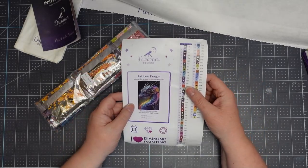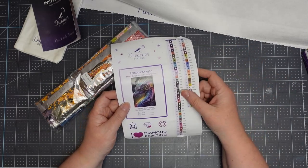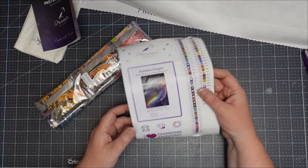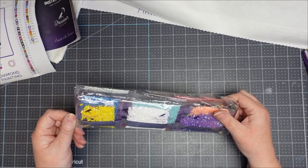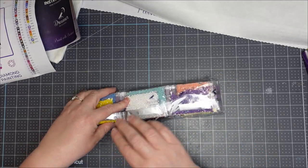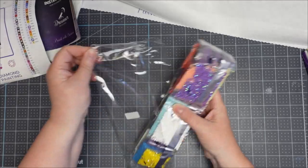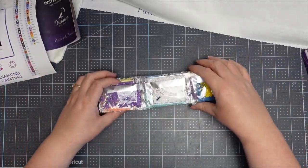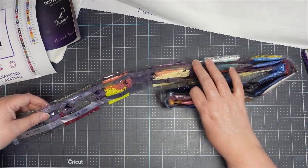You also get a sticker of the actual image. I tend to photocopy the whole thing and put it in with my drills so I know at a glance which kit I'm actually doing, because I tend to have multiple kits going at the same time. Now the drills themselves — this is a square one and it looks like I've got some ABs in there, which are the specialty drills.